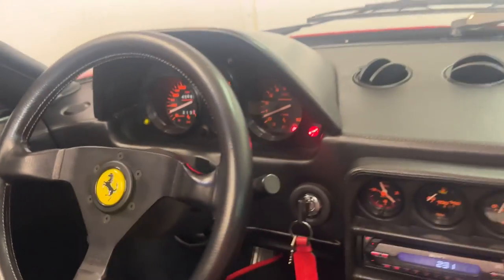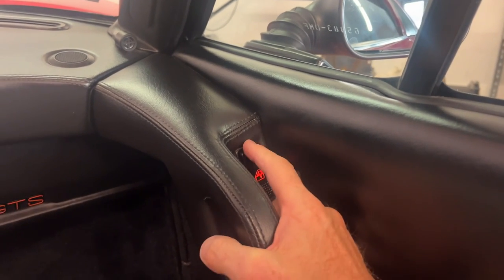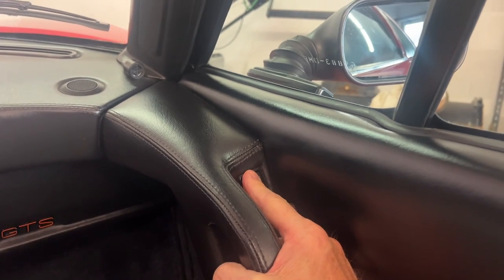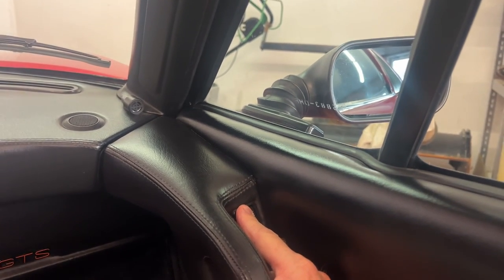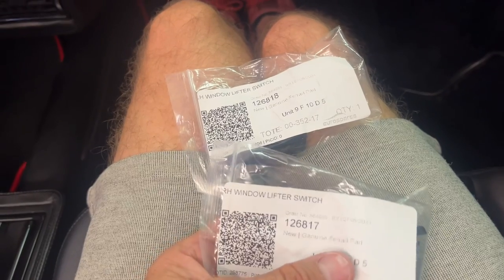Okay, it goes up — that's just magic today because usually it won't work. They are also the slowest windows you're ever going to find. Okay, it still works but we are still going to replace it. These are the spare parts you're going to get.